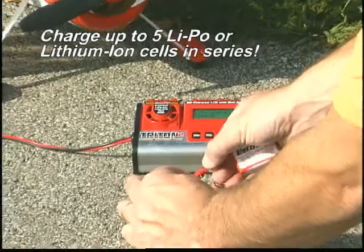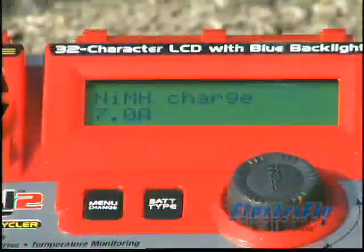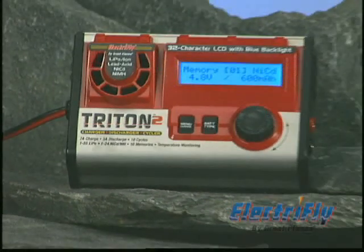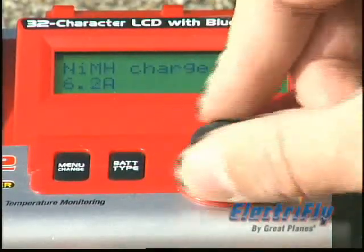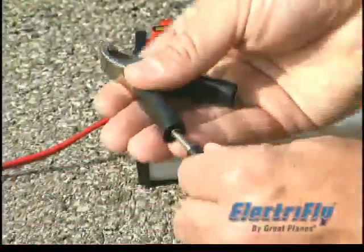We've given the Triton 2 the ability to handle more LiPo cells, and we've increased the charge current from 5A to 7A. You'll also notice the LCD screen is different — it has a blue backlight that makes it easier to see in low light conditions. The rotating dial has been raised to give you better control.